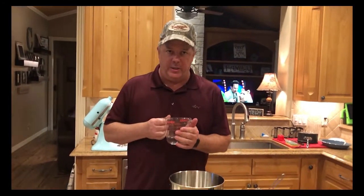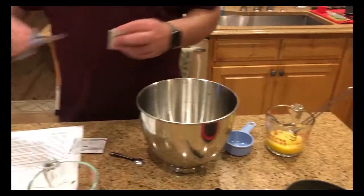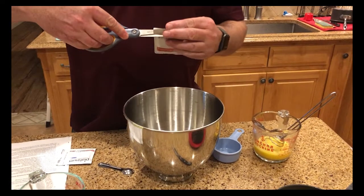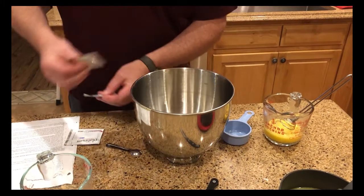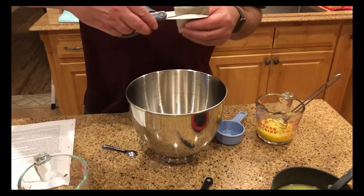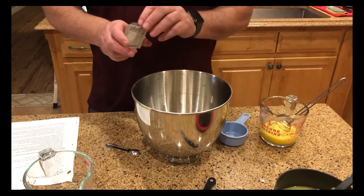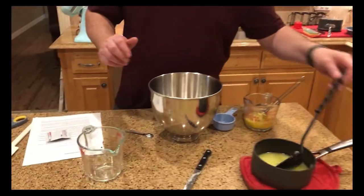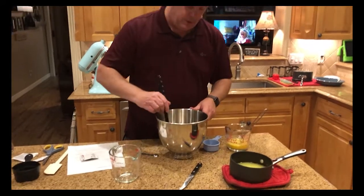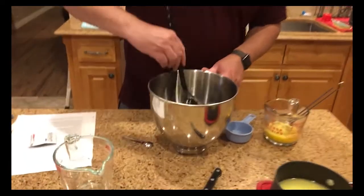For the yeast, we want water between 110 and 120 degrees, and a large bowl - I'm going to use the mixing bowl because we'll be using our big mixer in a minute. We need two packages of active dry yeast. If you look in the directions, you'll see you can also use instant yeast, just use a different quantity. The first thing is to make sure it's well dissolved - stir it until it's nice and dissolved, it takes just a few minutes.